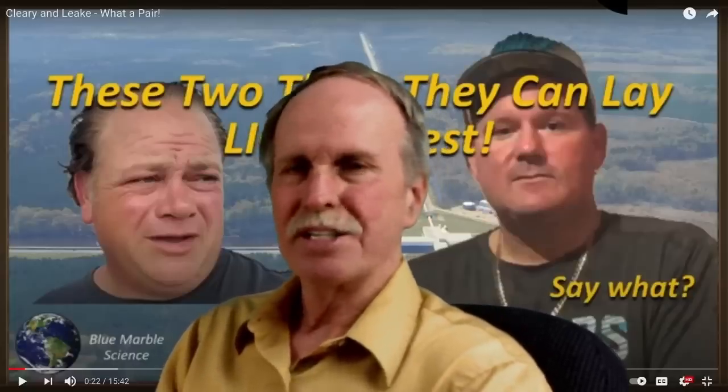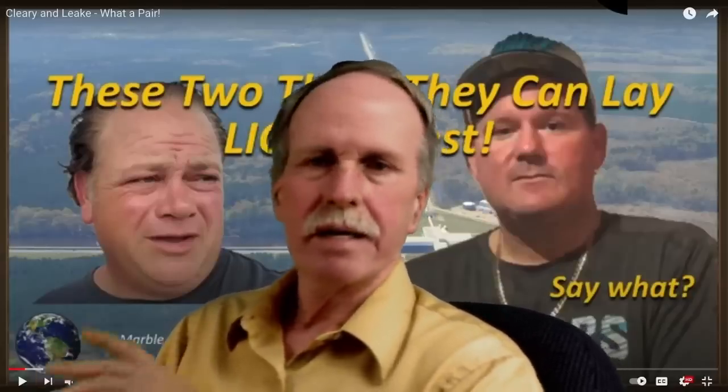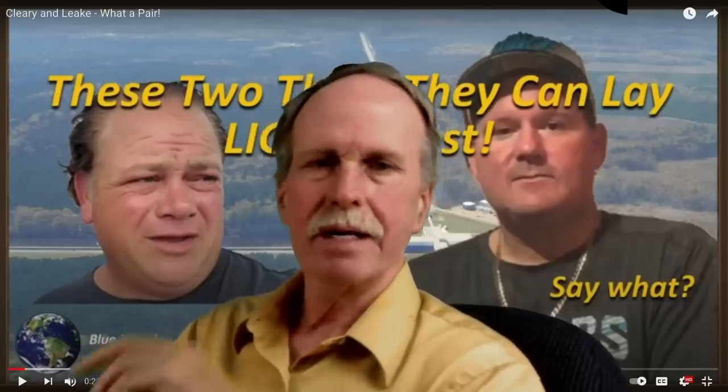Well hi everyone and greetings from northern Michigan. This is Bob the Science Guy. The other day Blue Marble Science put out an excellent video on LIGO.